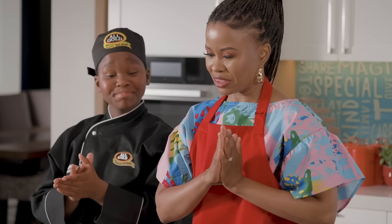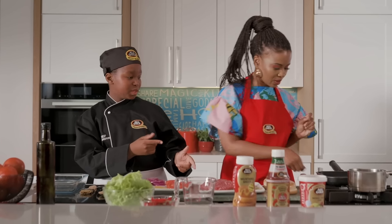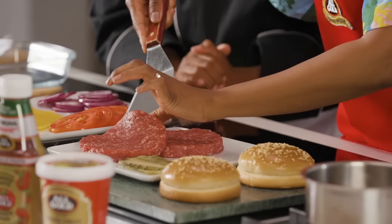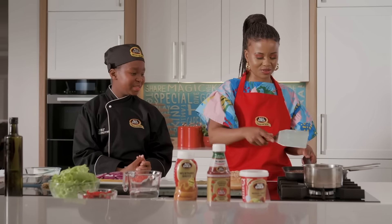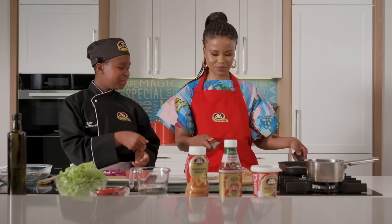Okay, Chef, for these yummy things, what do we need? Okay, we're going to start by frying the patty. Just a little bit. Is that fine? Yeah, it's fine. It's good. They're looking very good. It tastes good. The smell of the patty — you can turn off the stove.